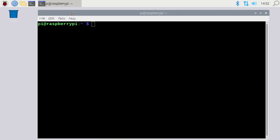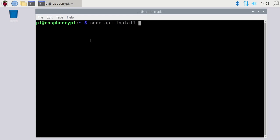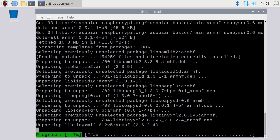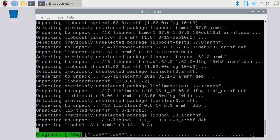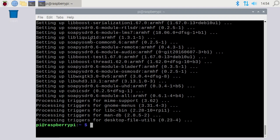Now I will install CubicSDR. I'll open up a terminal. The first thing you want to do is type 'sudo apt update' and hit enter — this will update the package list on your computer. Next, type 'sudo apt install cubicsdr' and hit enter. Hit yes, and this will download the packages and install them. Okay, so that's installed.